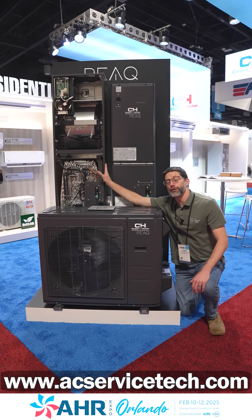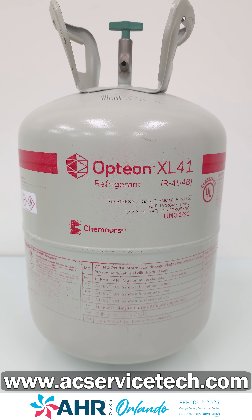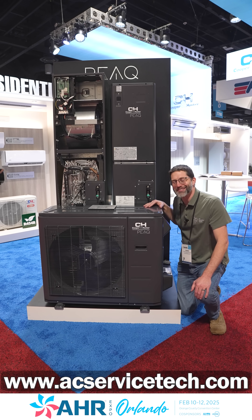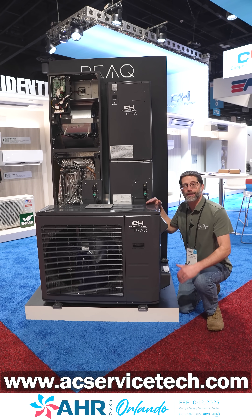The nice thing about this air handler is it's rated to work with 120-volt or 240-volt, and this system is made for R454B refrigerant.